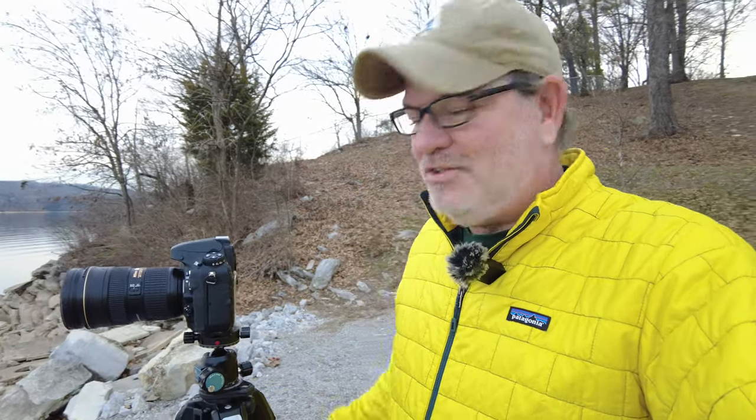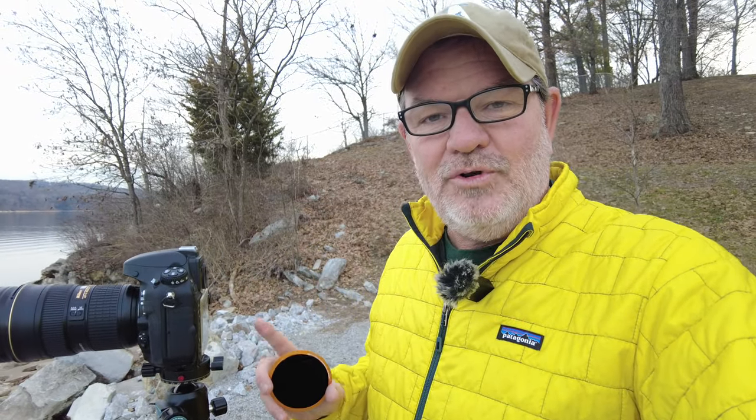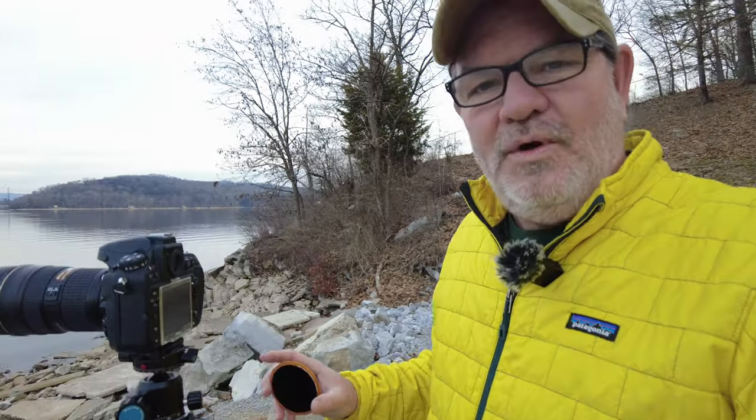I'm using a camera from way in my past — this is the Nikon D800, the first of the high resolution cameras. There was the D810 after this, and the D850 that was hugely popular before they went to mirrorless high resolution cameras like the Z7, Z8, and Z9. But I'm using this old camera; it came out in 2012, I bought it new in 2014, and I paid three thousand dollars for it — the most expensive camera body I've ever bought.